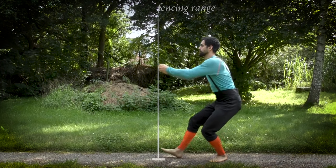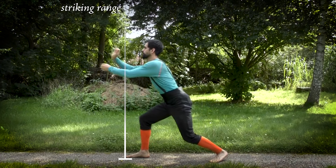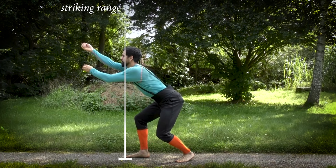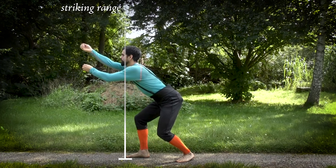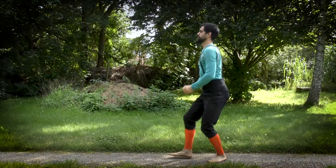In the section on footwork and posture, you're going to learn a proper fighting stance and how to safely enter into measure. We're going to show you how to adopt Half-Shield and First Ward, and you will find a useful solo exercise for developing a good sense of measure.